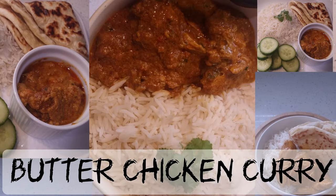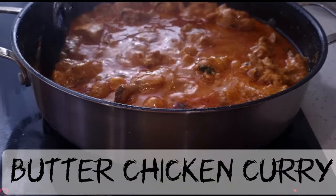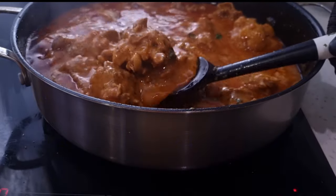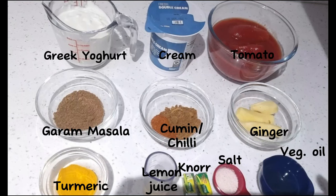Hello and welcome again to Joyful Kitchen Hacks. In this video you'll learn how to make this delicious butter chicken curry. These are the ingredients that we'll need — they are listed in the description box for you.